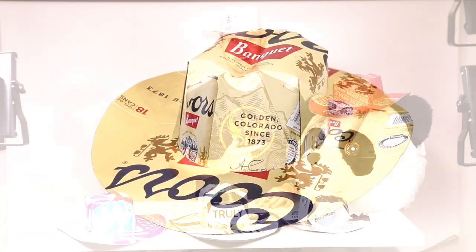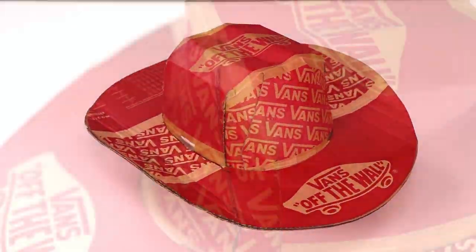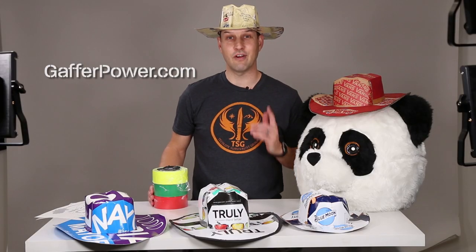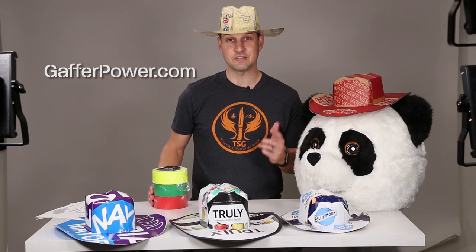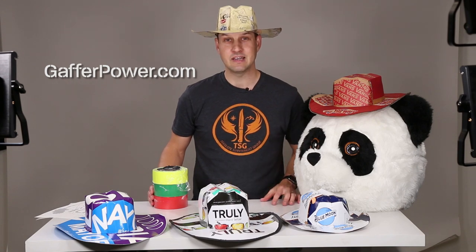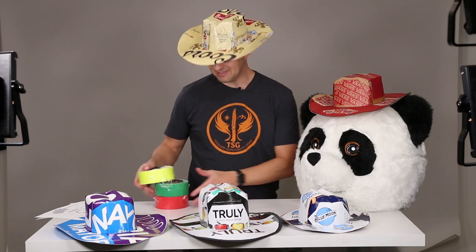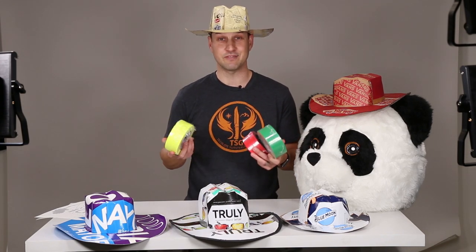Well howdy DIYers, it's Walker with DIY.life and in this episode we got more beer box cowboy hats. I want to give a shout out to Eric at gafferpower.com for sending me this variety pack of gaffers tape. You can do pretty much anything with gaffers tape and in this episode I used it to trim my brim. So thanks a lot Eric — I'm definitely gonna be putting this stuff to good use.